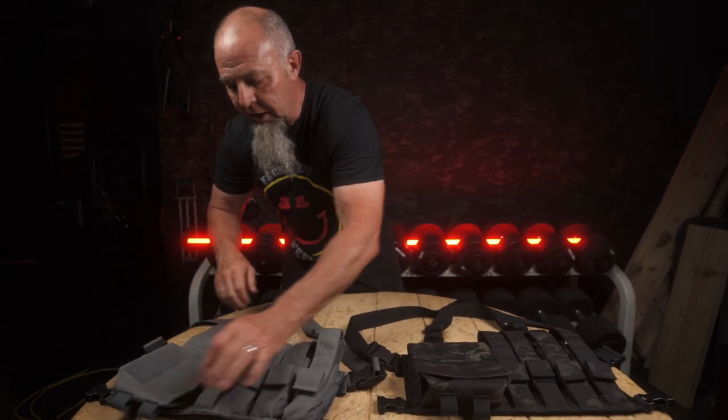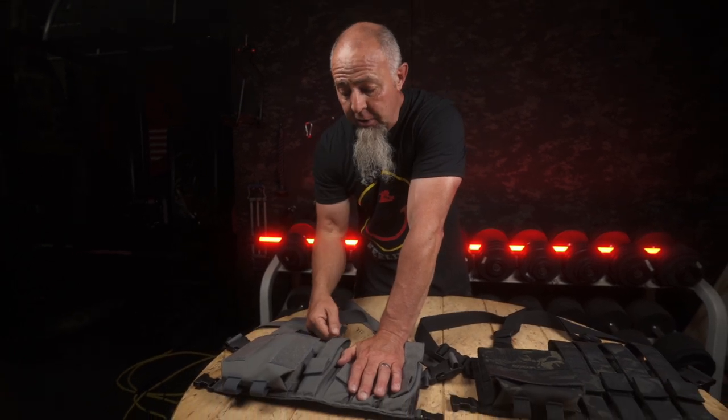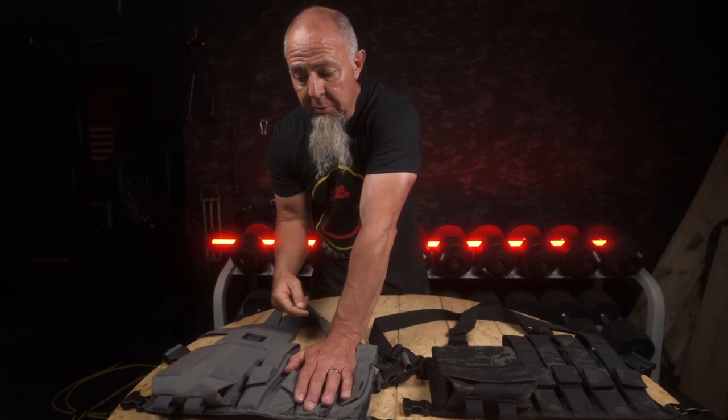We've given you a utility pocket here which will hold more mags — you can put four 5.56 P-mags in here. Our pull-out med trays: you can put two, or you can put one and two more mags, or one and a smoke, or two full-size military smokes.